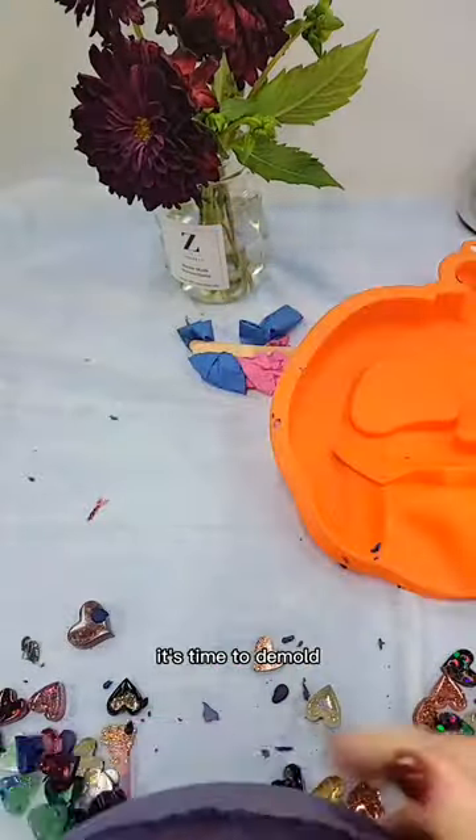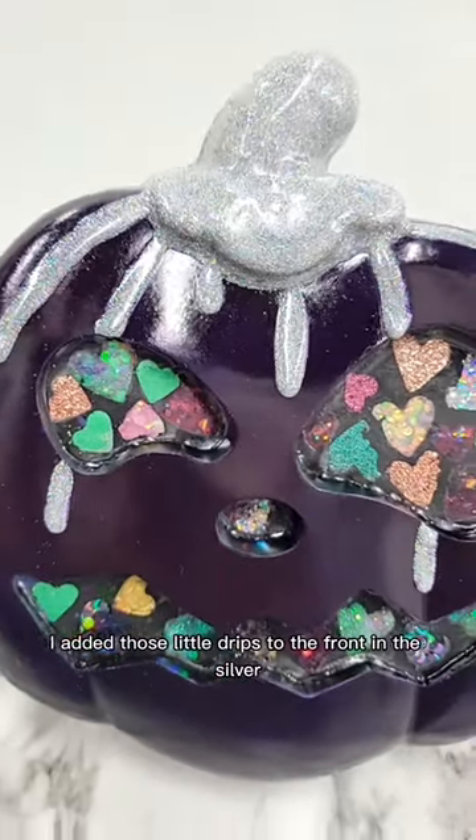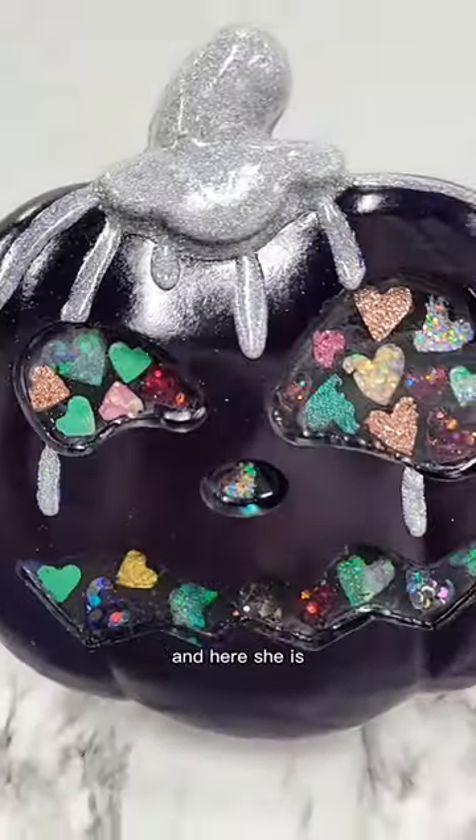About two hours later it's time to demold. I added those little drips to the front in silver, and here she is.